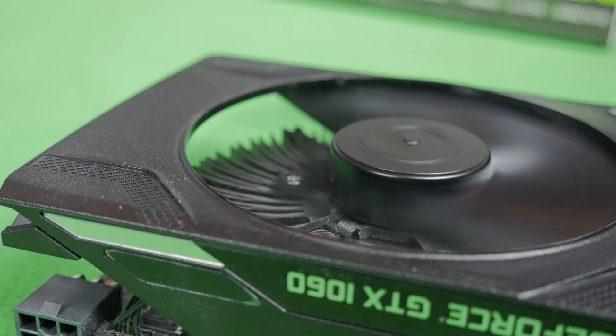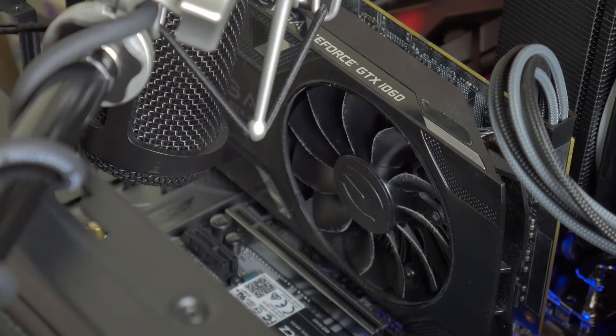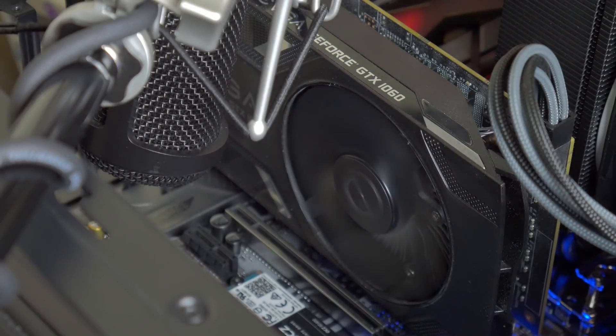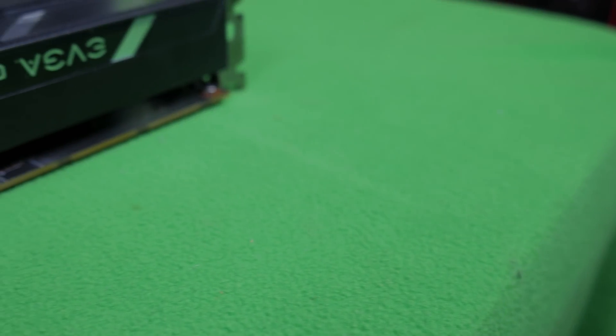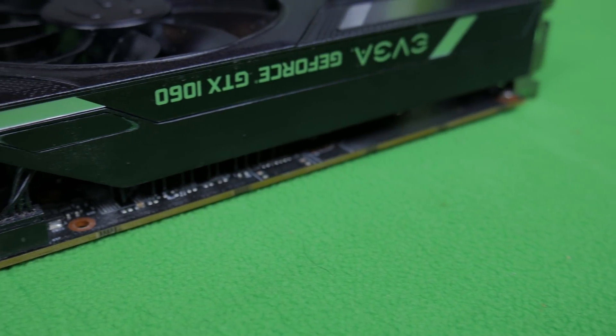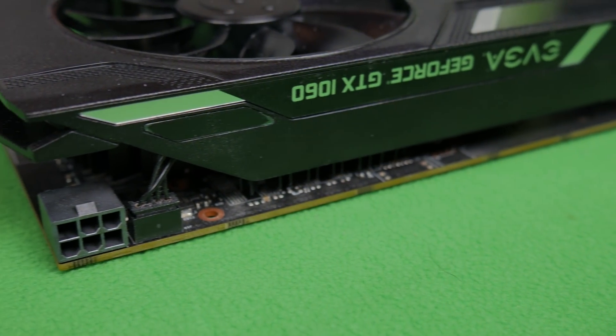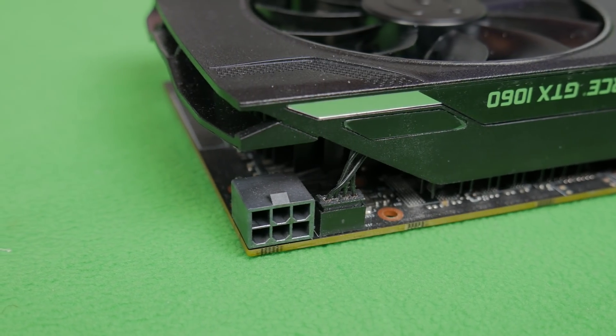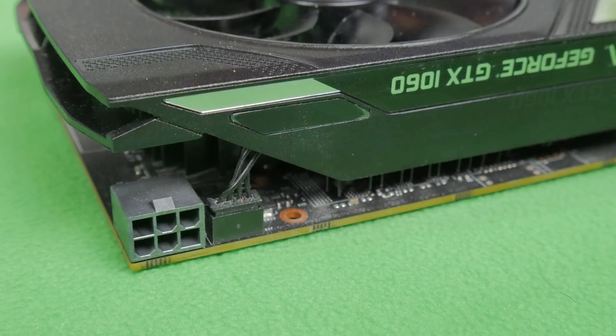Welcome back. So the GTX 1063 gigabyte that we're taking a look at today only has a single fan, so we are going to have to be concerned about temperatures, and you guys will see that once we get into some of the tests. Moving around the card, we also see that we only require a single six-pin power adapter, which is a plus because that's going to reduce the amount of power adapters or PCIe cables that you need to purchase when building a rig like this.